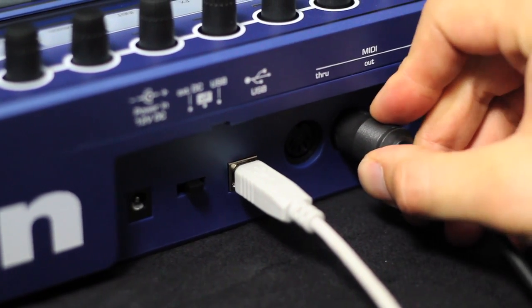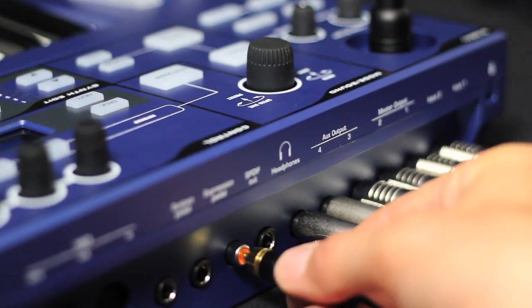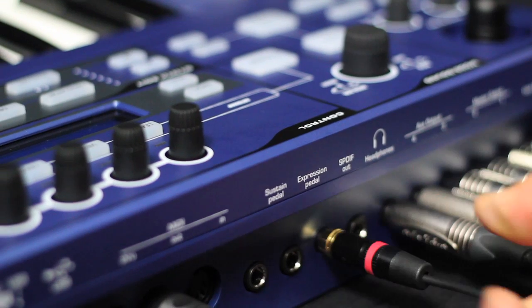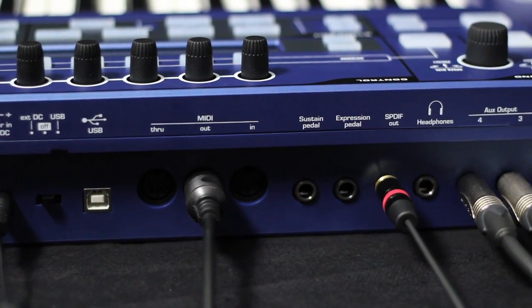Ultranova has MIDI in, out and through ports, so I can connect external MIDI instruments and trigger them with Ultranova's keyboard. If I want to use another sound card, I can feed a digital signal straight out of Ultranova's SPDIF output, so the synth sound doesn't have to go through additional D to A and A to D conversion.